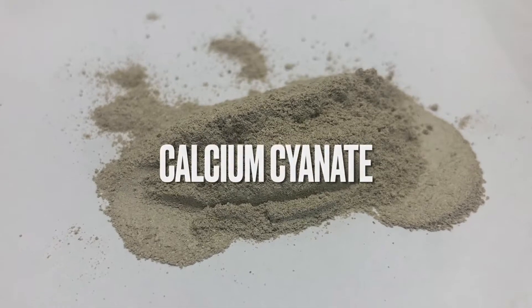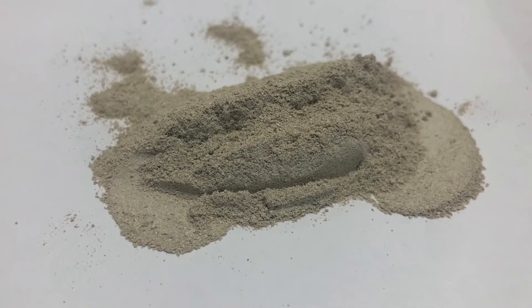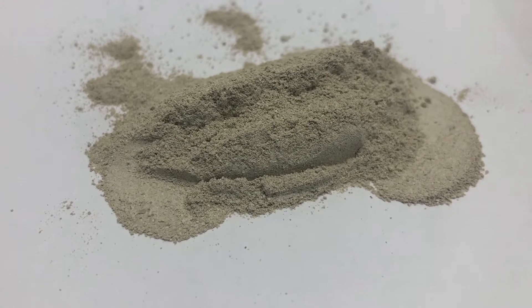In today's video we'll be making calcium cyanate, which we'll use in a later video to make calcium cyanamide.